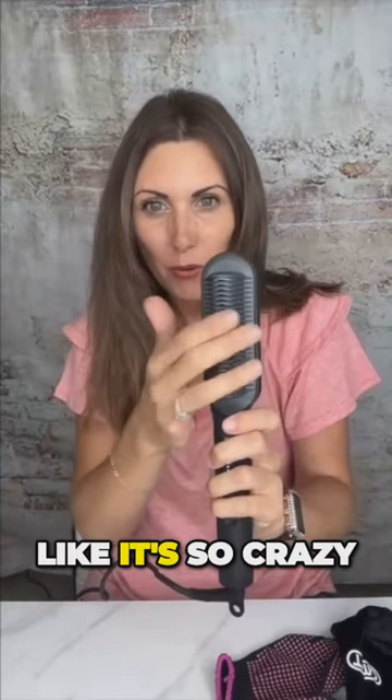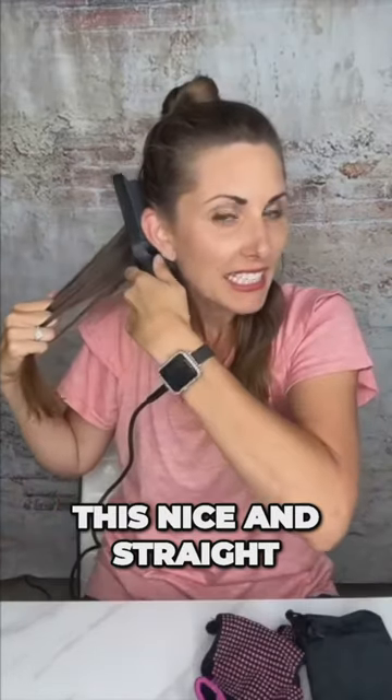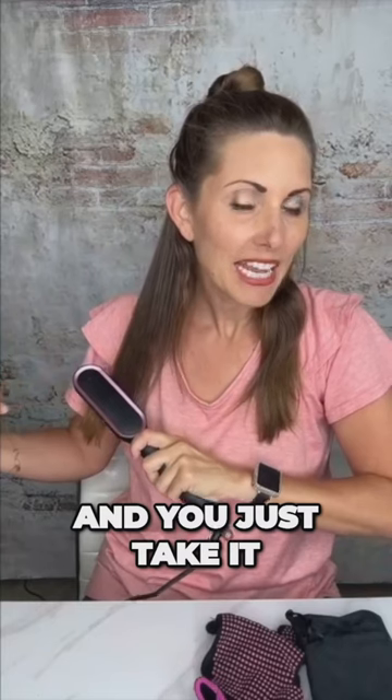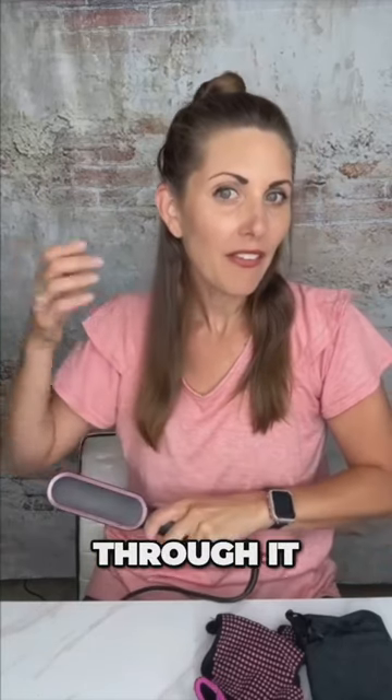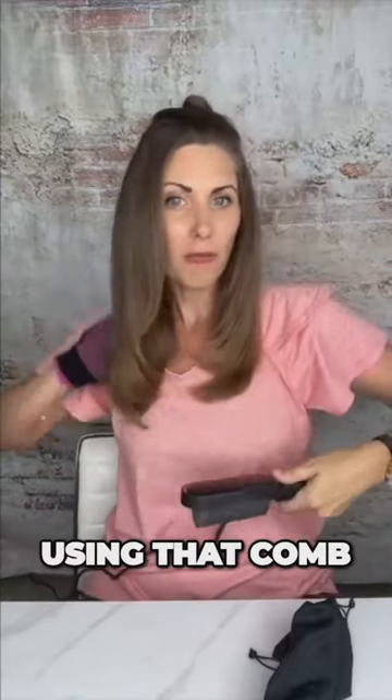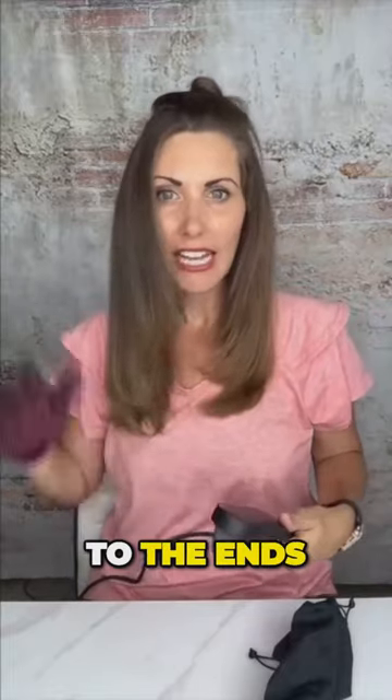I can put my hand here and it's not gonna burn — it's so crazy. Let's get this nice and straight. So it is a comb, not a brush, and you just take it and drag your hair through it. The way I'm doing it right now, I'm just going at the ends and kind of brushing it through again using that comb with the heat.